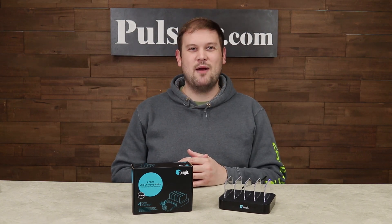We have a fantastic deal on this charging station — I know you're absolutely going to love it, so head on over to the site and grab one today.